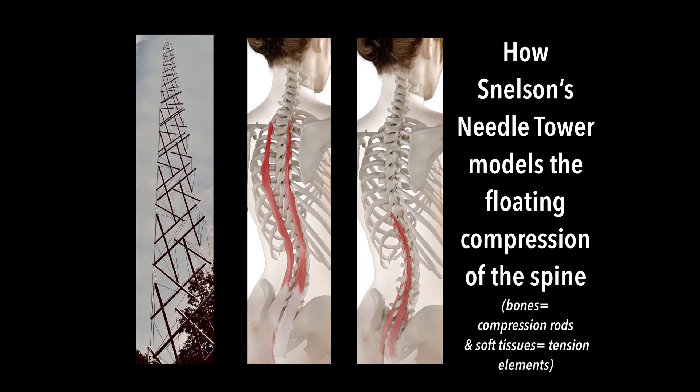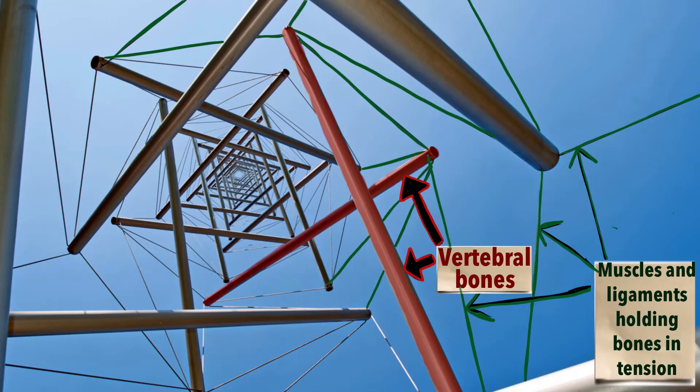The Needle Tower, a sculpture made of aluminum and stainless steel, is a useful model to understand how the spine works.